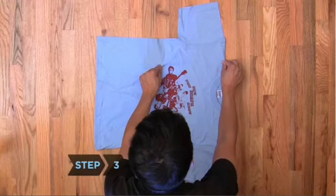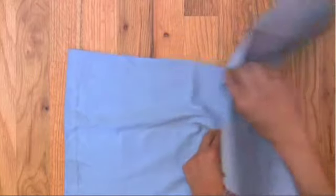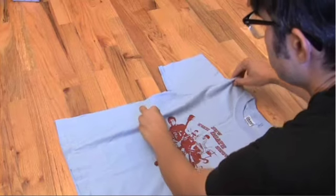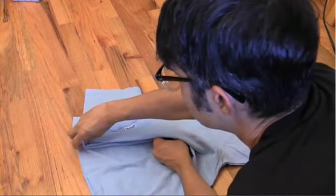Step 3. While pinching the two points, cross your right hand over your left hand, bringing the shoulder to the shirt's bottom hem on the side farthest away from you. Without letting go of the first pinch of material, grab the hem, too.